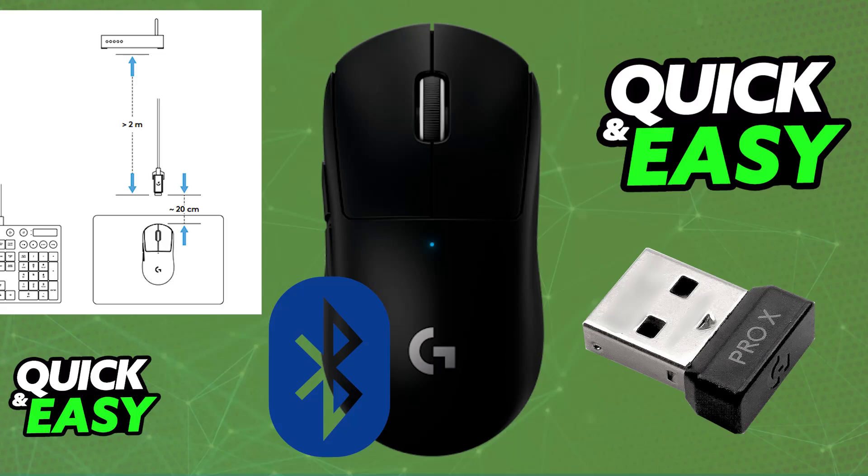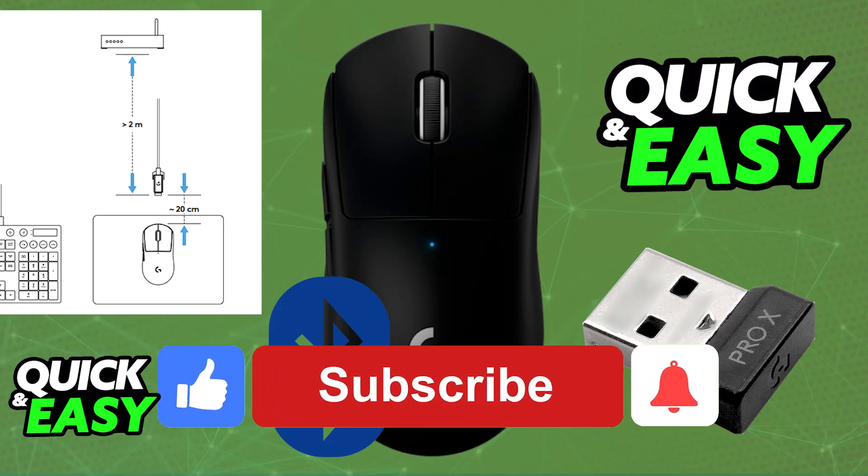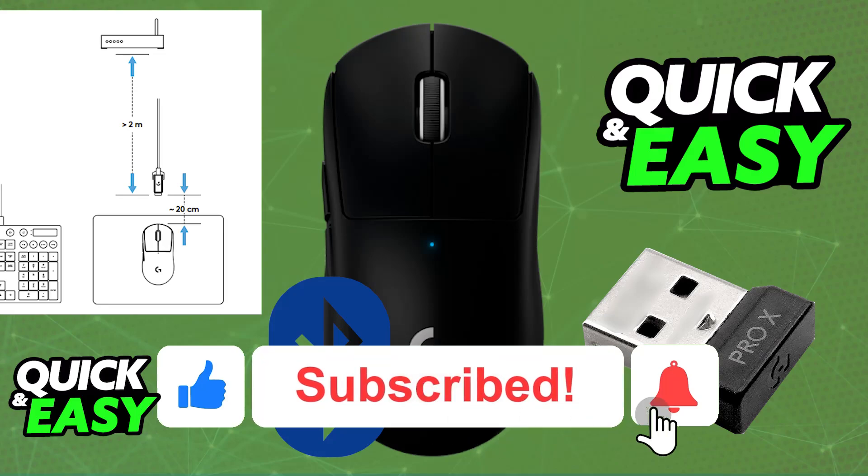But using it over Bluetooth is impossible. The purpose of this video is to let people be aware of the limitations of the Superlite and how it doesn't include Bluetooth technology. If this video cleared up any questions that you had, please be sure to leave a like and subscribe for more very easy tips.